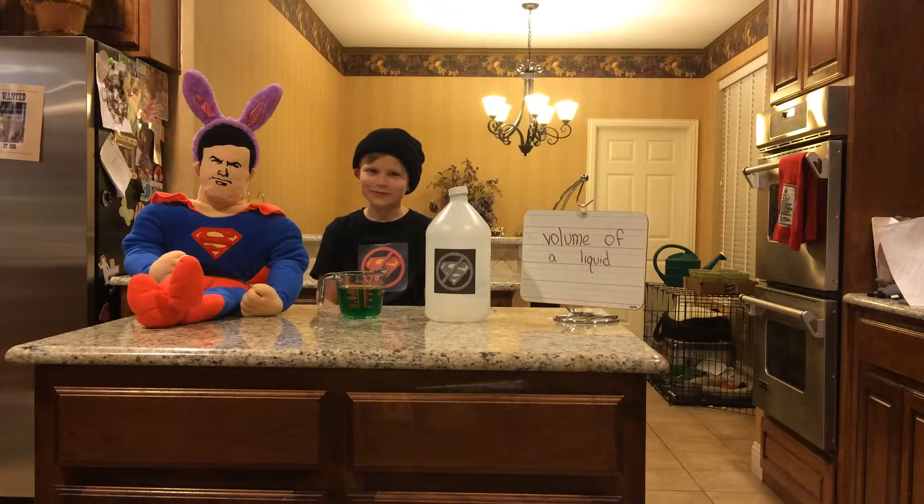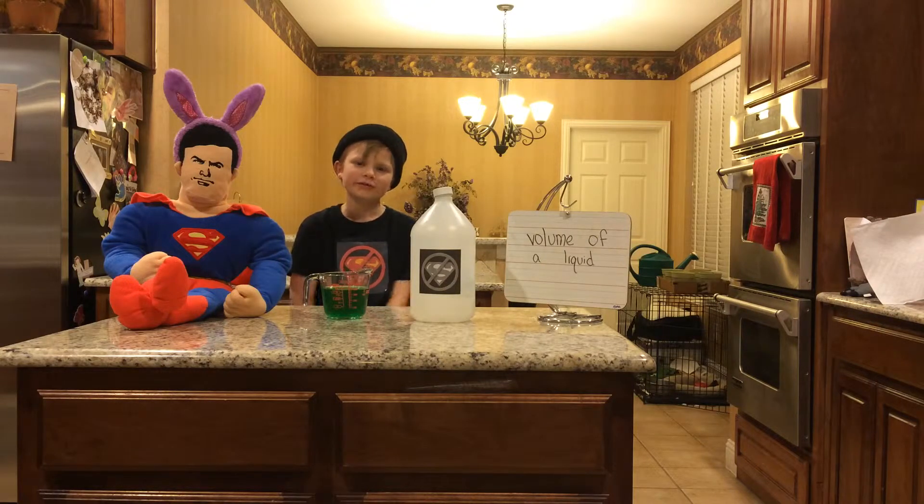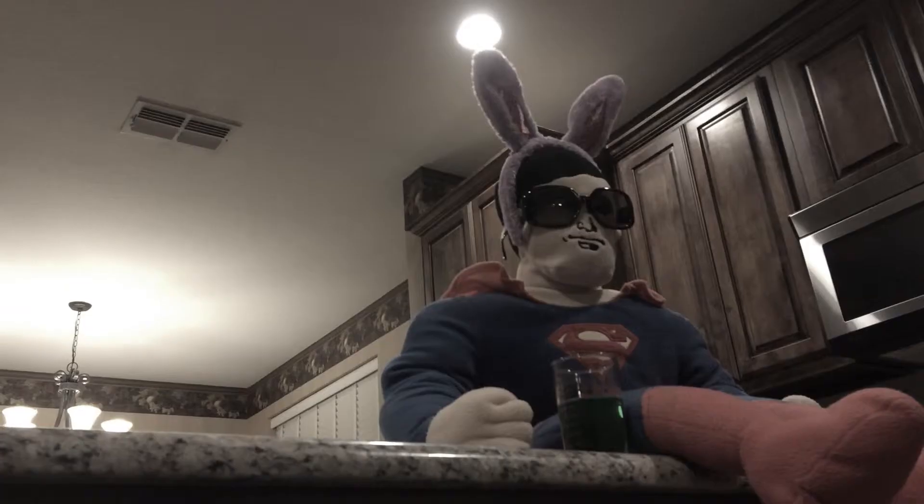Let's see how many we have. It looks like there's only 400 milliliters of kryptonite juice, and we need 500. That's it.